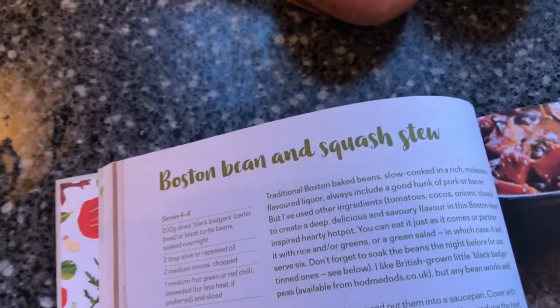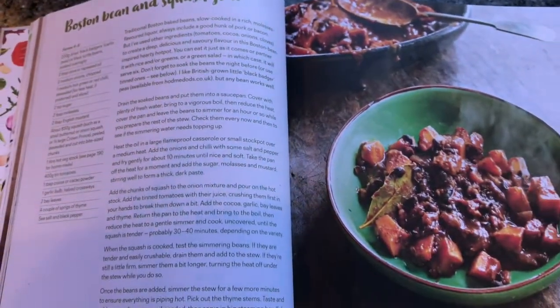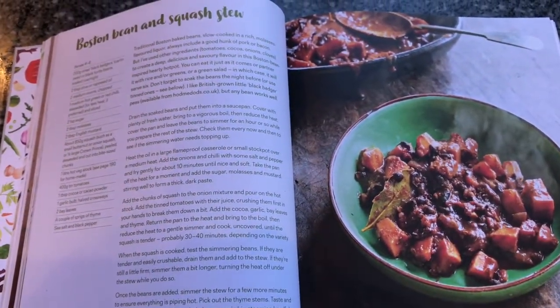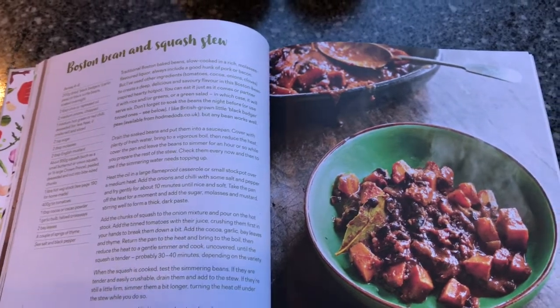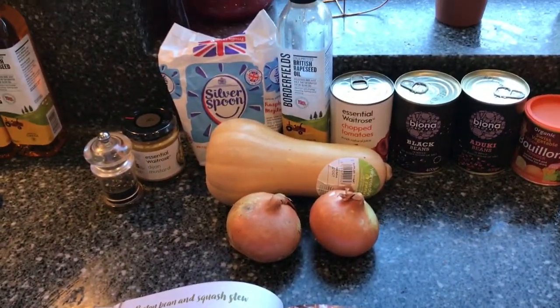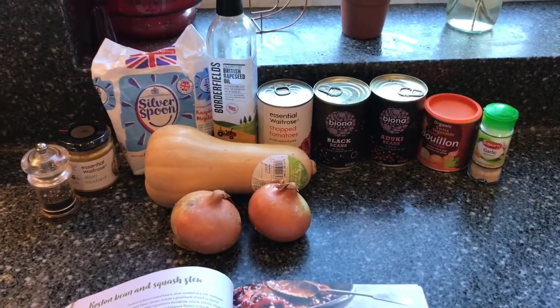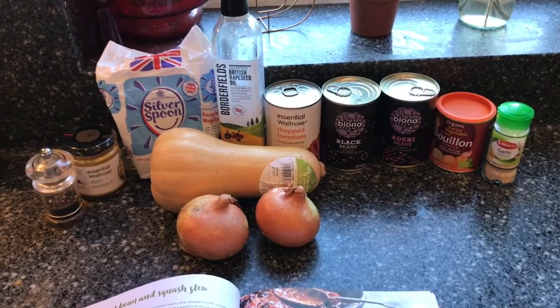Today I'm going to do the Boston Bean and Squash Stew. That's what it should look like at the end. I've got most of the ingredients — we did shop for them — though there are a couple of things I've changed up based on what we happen to have in or what we like.